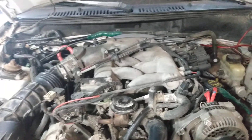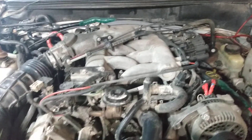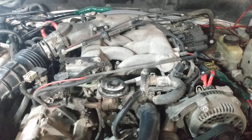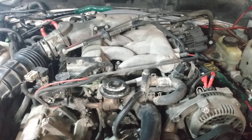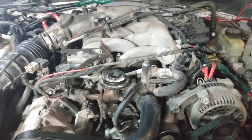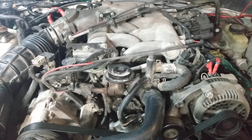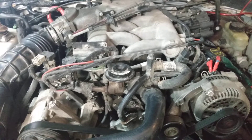The engine is either a 99 or 2001 3.8 liter V6. It was installed by my husband, my son, and a variety of other non-mechanic people. We have it pretty well up and going, but we're missing the air conditioner and we've got a high-pitched squeal coming out.